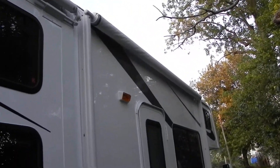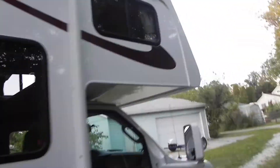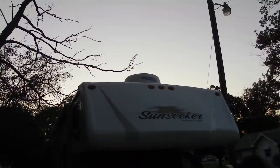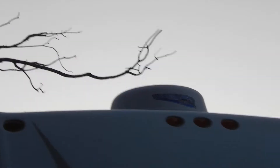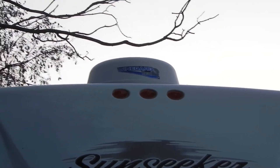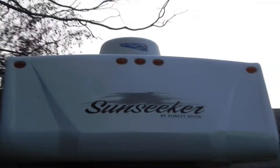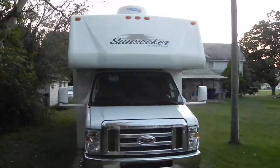Over here we have an electric awning that we can extend as far as we want — really nice. Looking up on top of the RV, you can see our satellite system — all installed and ready to go. I just need to call Dish Network and have them send me the receiver. It's an in-motion satellite receiver, so we can watch Fox News and know if there's a major news event while driving down the road.